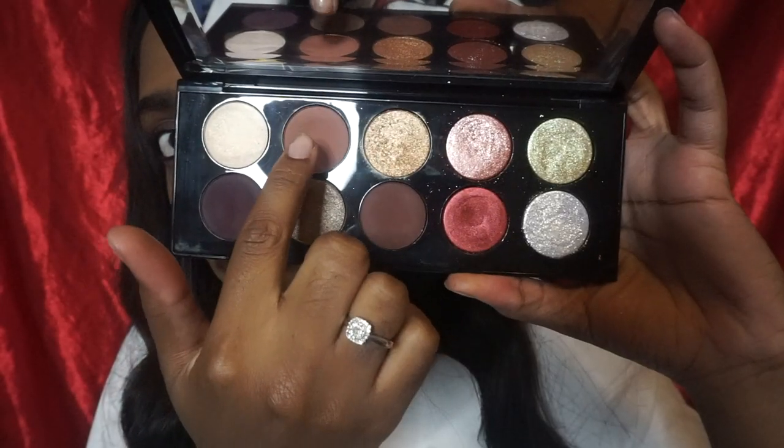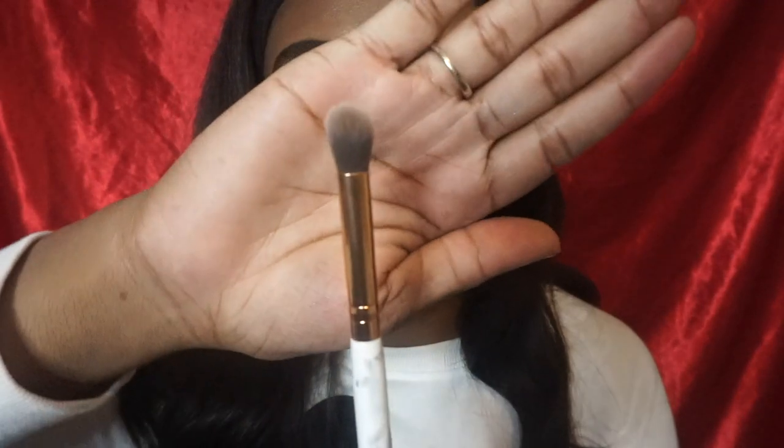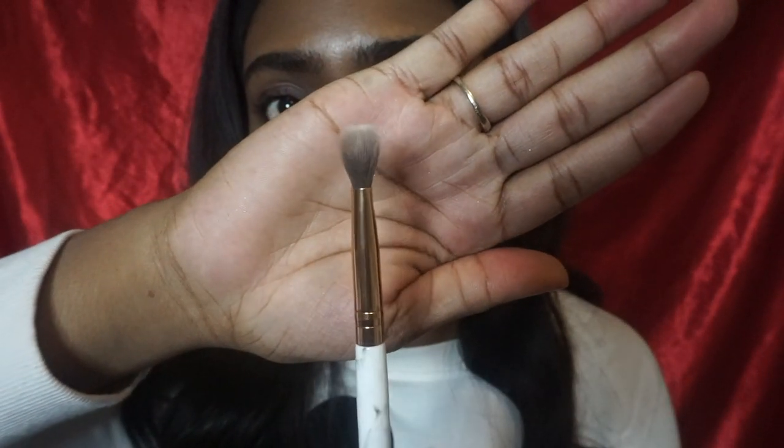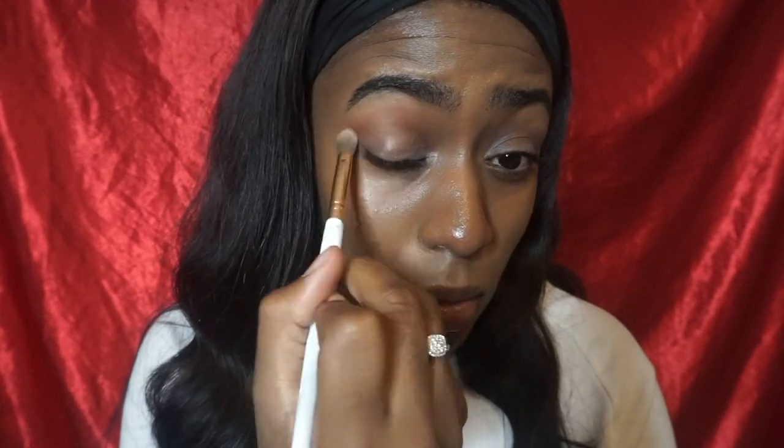I'm just going to go ahead and rub all the primer in with my fingers. Then I'm going to go into my Pat McGrath Bronze Seduction palette — it's the Mothership Five — and I'm going to be using the shades Entrapment and Disobedience. First I'm going to go into Entrapment on my crease, and then Disobedience on my V and kind of drag that into my crease as well.